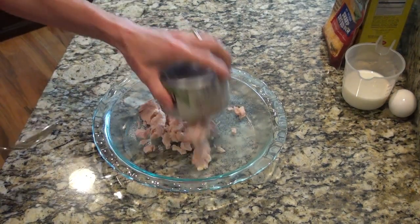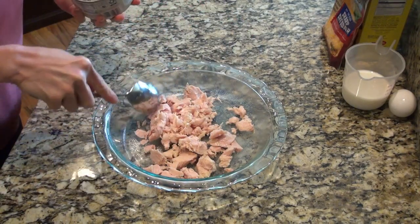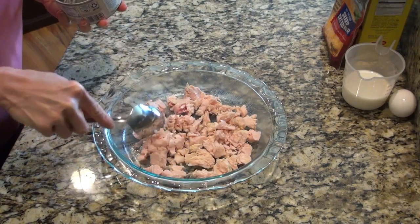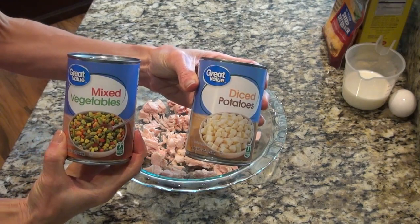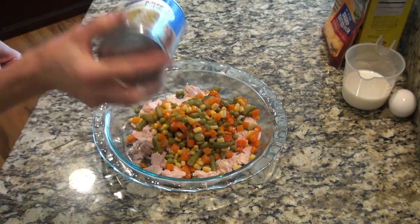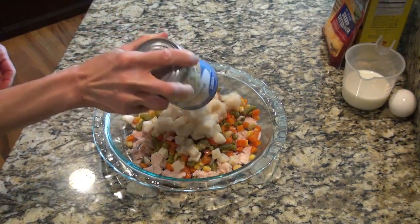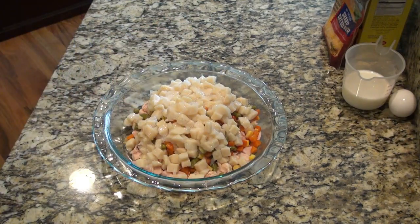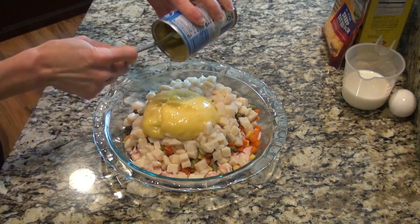I started out by spraying my pie plate with some non-stick spray, and then I added in my can of chicken and tried to break up some of those big chunks. Next, I just dumped in my can of mixed vegetables and diced potatoes. Then I added in that can of cream of chicken soup and gave it a stir.